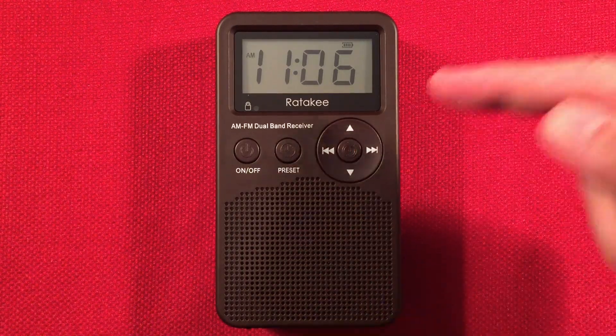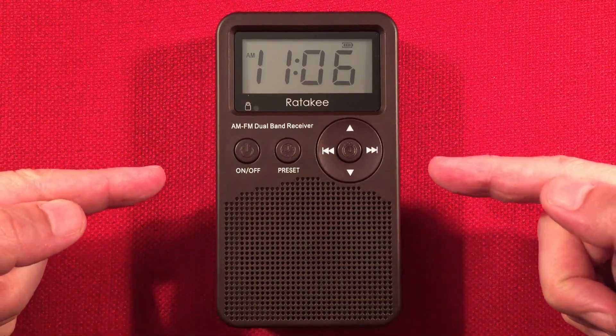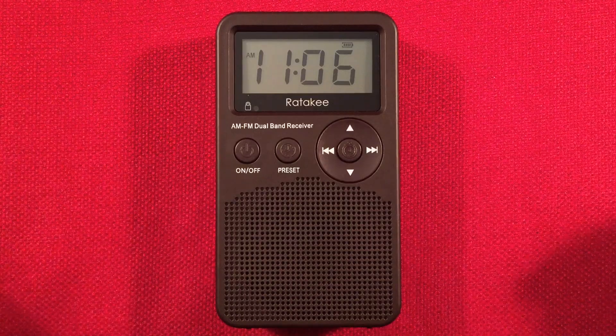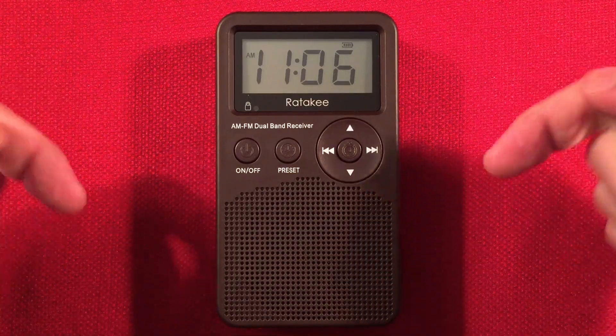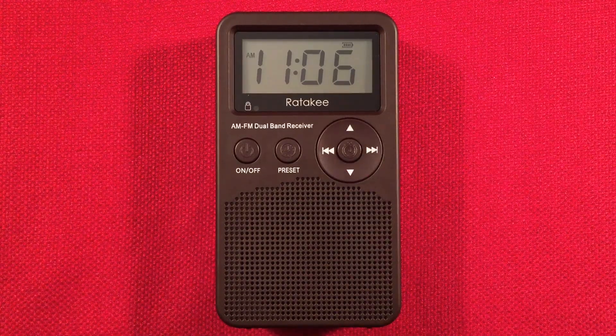In front of us, we have the Radeke Digital AM-FM Portable Radio. You can find this radio on Amazon for $14.99 at the making of this video. Hopefully the price is the same or even lower. I'll have links below to the radio. You might want to pick one up — it's a lot of fun.